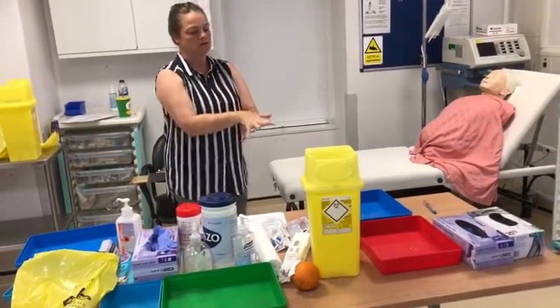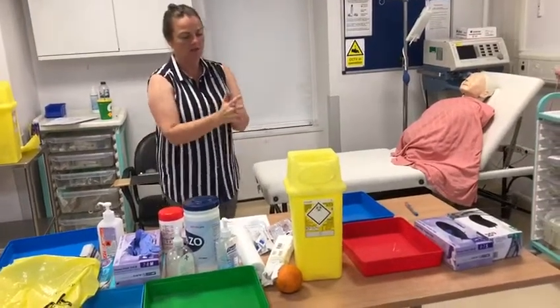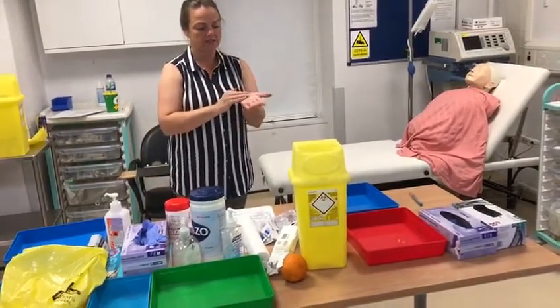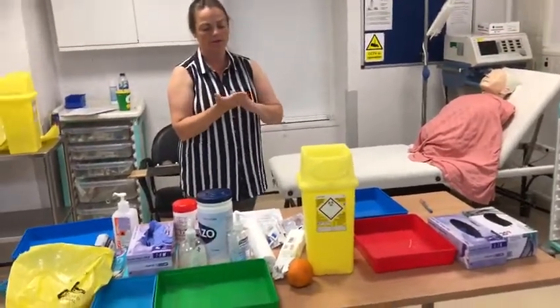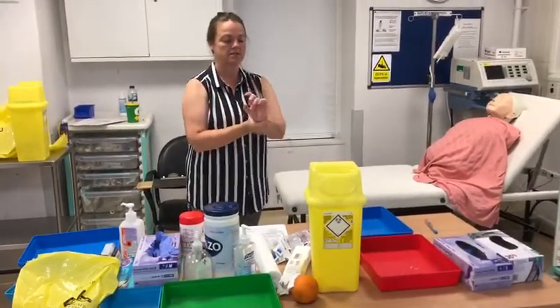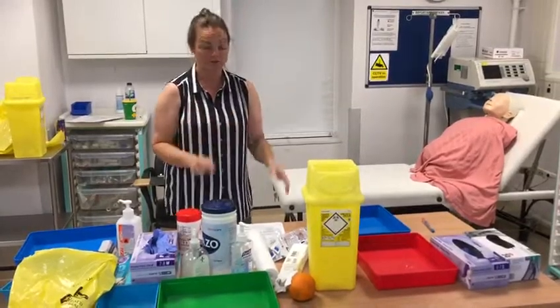Palm to palm, the backs of the hands, fingers interlaced, back of the fingers, fingertips to palms, thumbs, wrists. Then 30 seconds to dry.